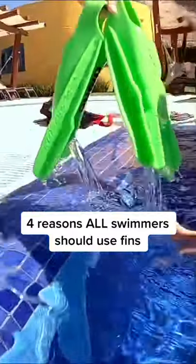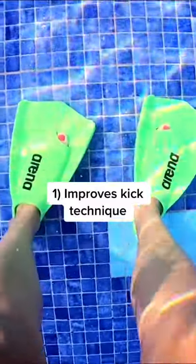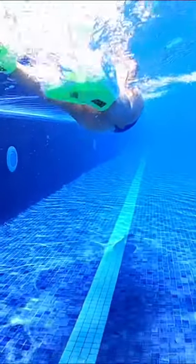Four reasons every swimmer should train with fins. One, it improves your kick technique. Fins work your hips down to your ankles to accentuate the up kick and the down kick. It's a great way to improve flexibility too.